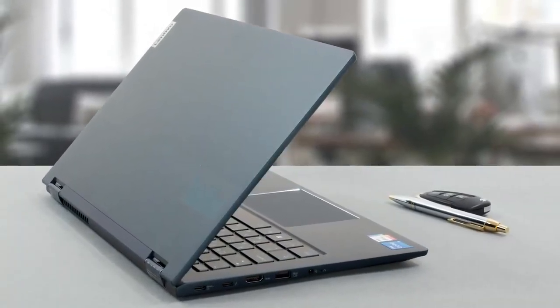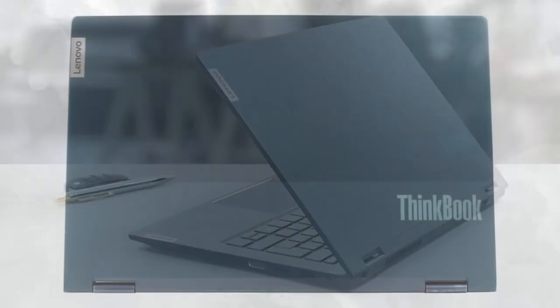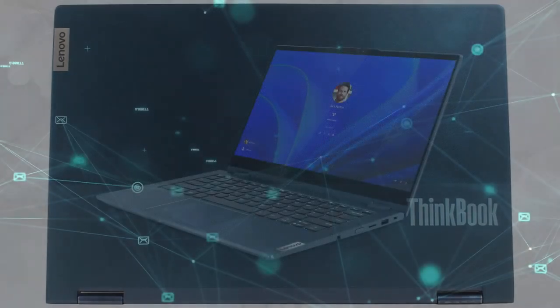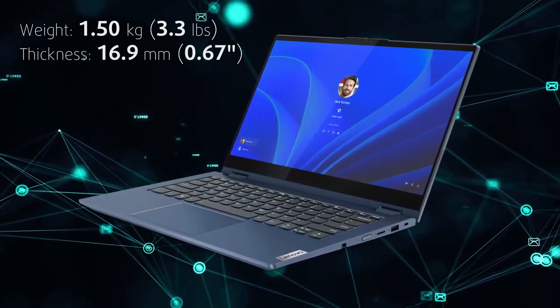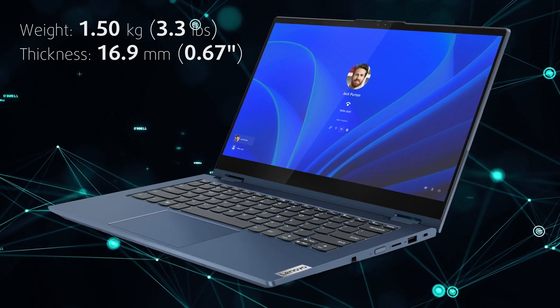Everywhere you touch the ThinkBook, you feel aluminum. It's a magnet for fingerprints, however it looks and feels good. The two-tone finish on the lid and the glossy hinges really break up the design, giving it some flair. The chassis is very strong, albeit it might feel heavy in your hand when you use it as a tablet, with a weight of 1.5 kg and a profile of 16.9 mm.